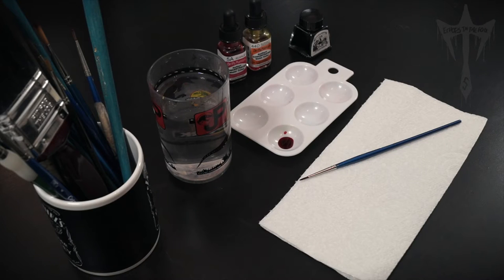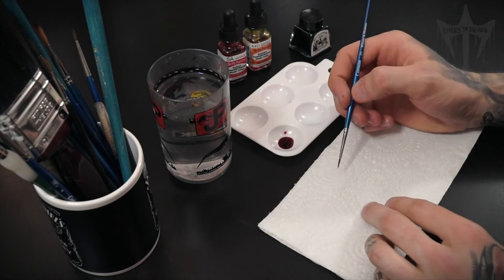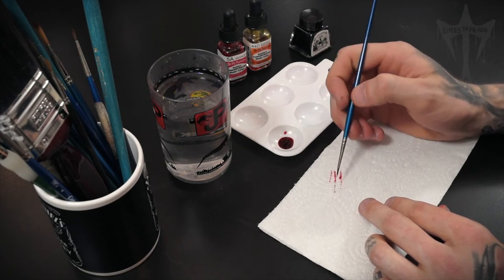This is just a quick tips video about how I'll clean my brush and how I'll store it once I've finished painting. When I'm painting and I find there's too much ink on the brush, what I'll do is wipe on tissue to get rid of any excess. I do the same thing before cleaning it.